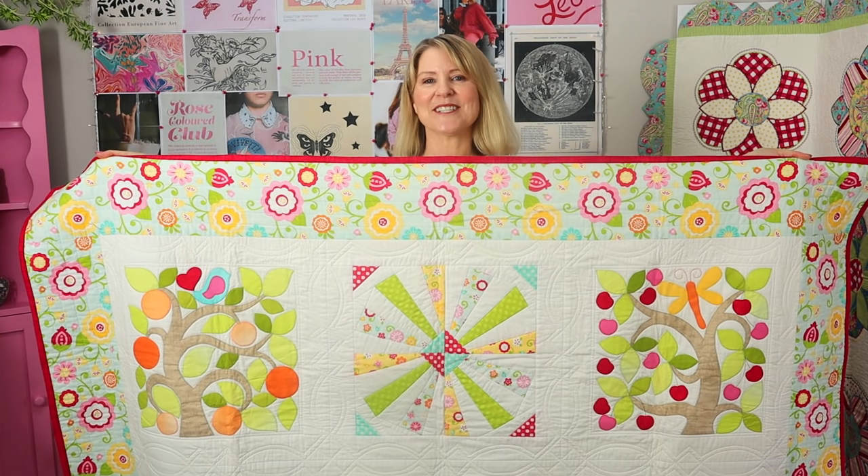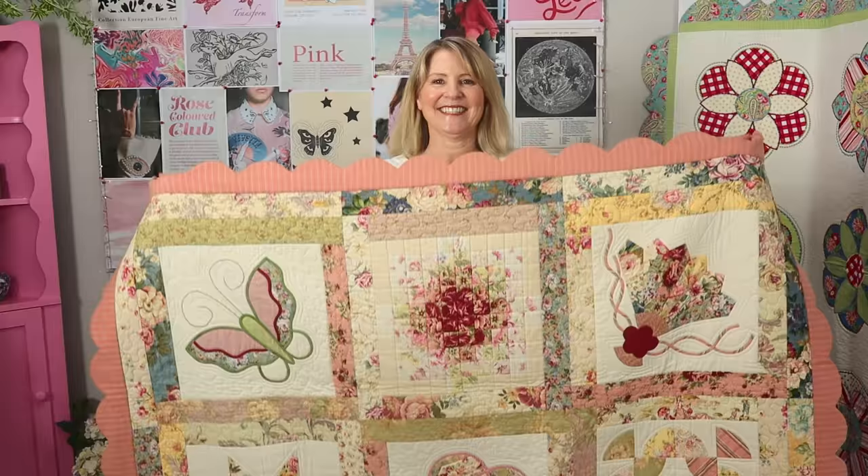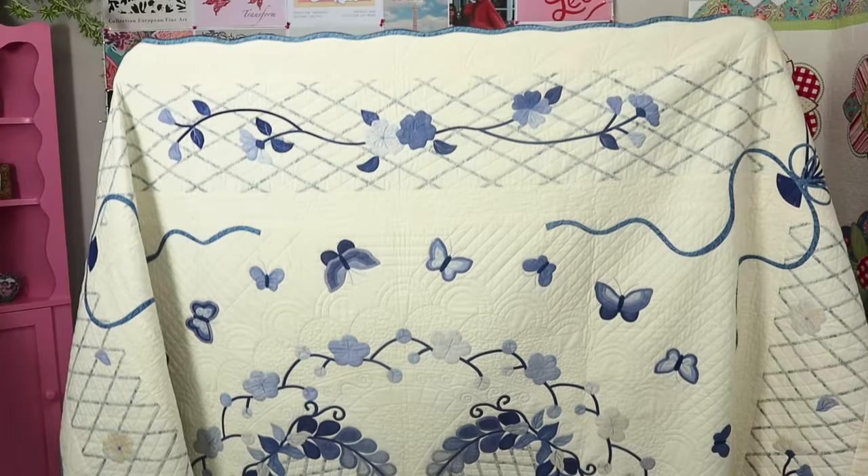Hi, can you believe that this is a Quilt As You Go quilt? Or this one? Or this one? And this one? And this one too?